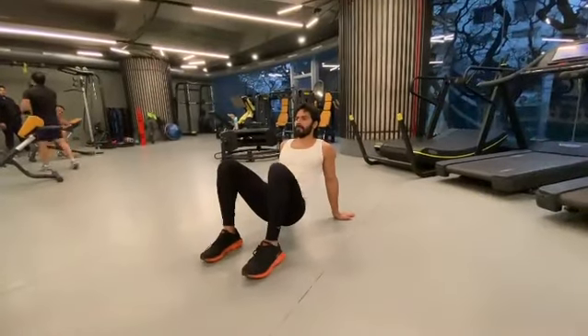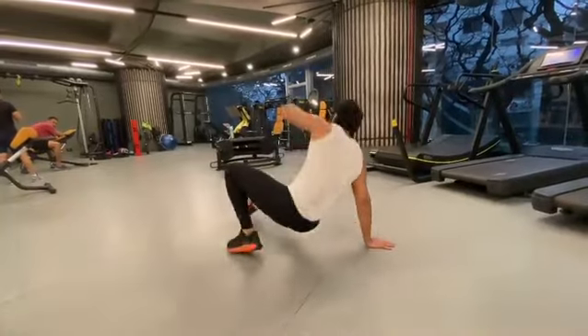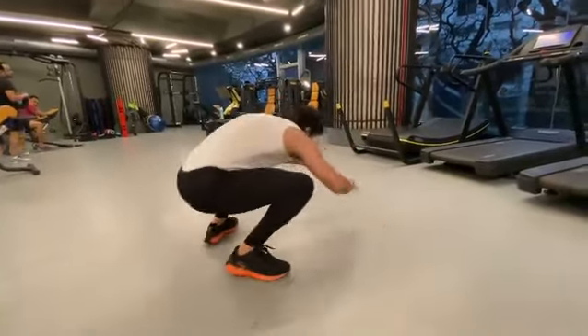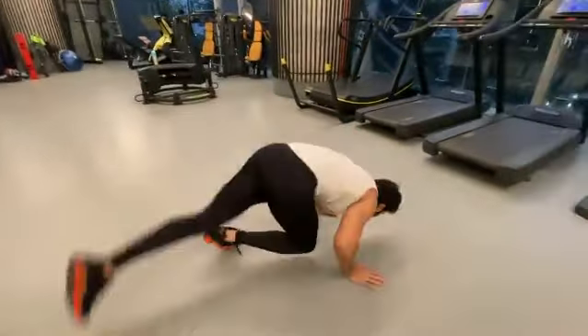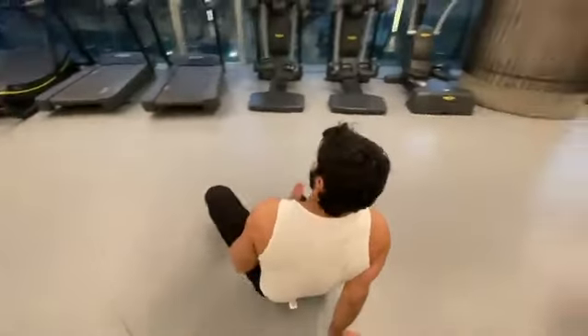Set crab. Left leg jumping underswitch into right leg side kick through. Right leg underswitch to ape. Left leg scorpion sweep. Right leg reaching underswitch into left arm crab reach.